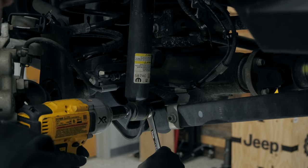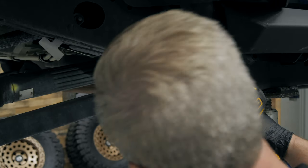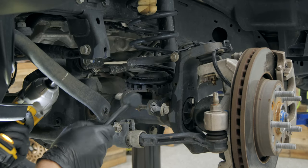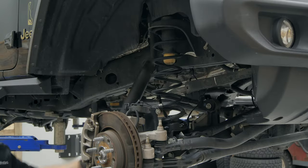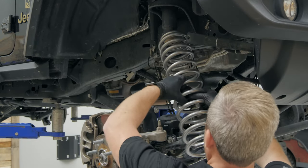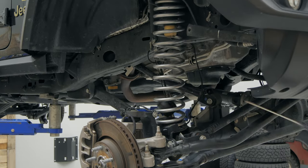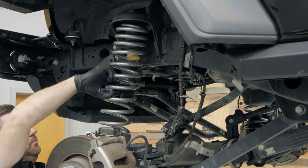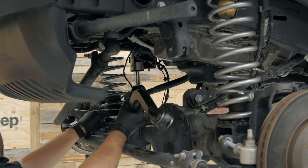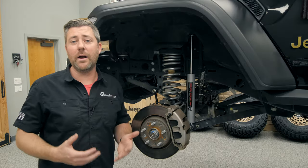Now even though this kit doesn't include new control arms, you want to be sure that you're going around and loosening all of your control arm bolts both at the frame and axle side during your install. That's because the factory is using a knurled style bushing on their suspension components, which effectively locks those bushings in place at the control arm mounts. Now that we've changed the ride height of the vehicle, if you don't reset all of those bushings you're effectively going to be putting them all under constant tension, which is going to cause them to prematurely wear out.